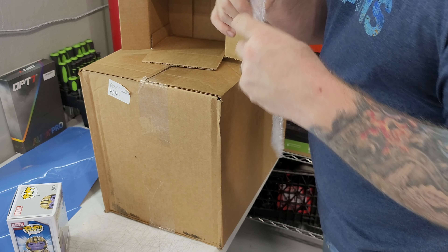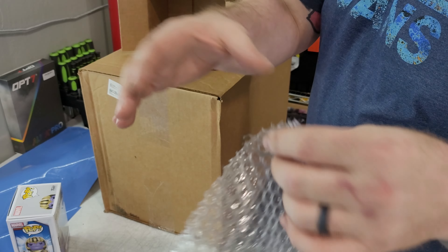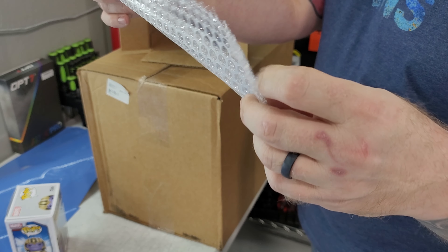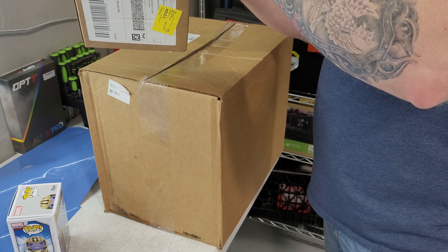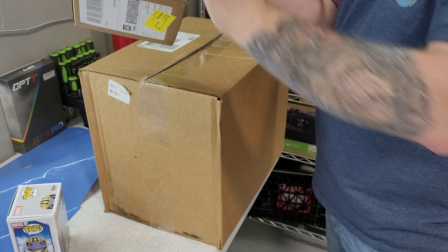It actually came very well wrapped. I have this one-by-four inch sheet of bubble wrap that was slyly placed right over the top to protect it.